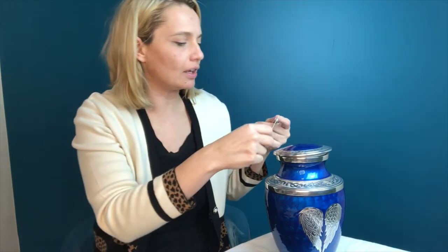So this little pendant here, this is for you to put the photo of your loved one and then you can just attach it around the urn. Have a little photo of them.